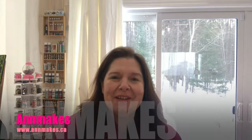Hello everyone, welcome into my studio. I'm Anne, welcome to Anne Makes. If you're new here and you haven't subscribed yet, why don't you do so by clicking on the subscribe button below or on the Anne Makes logo in the corner of the screen. Click on the bell until it appears - that tells YouTube you want to be notified whenever I post new content.